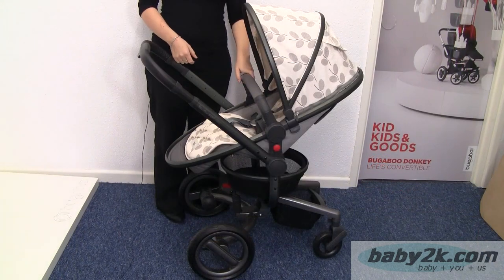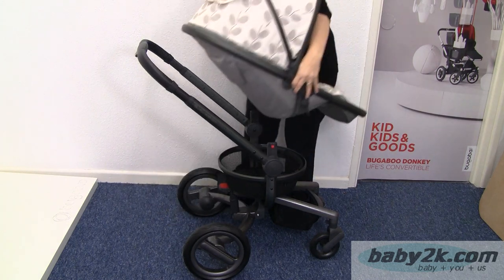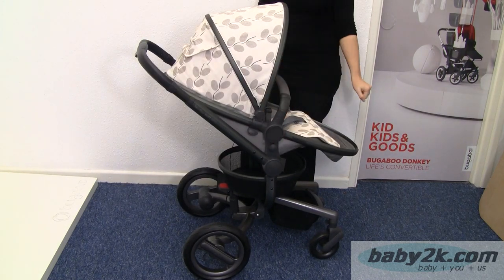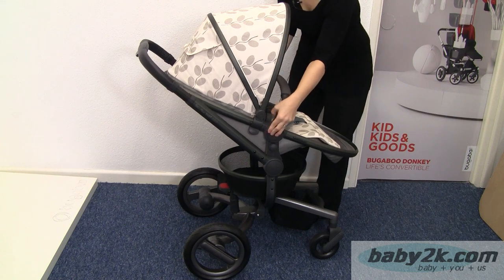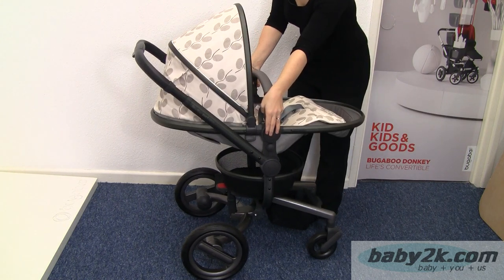The seat unit will face you or face away, and to do that you just press on either side and that will turn around. You've also got recline positions on here — just press the buttons on either side to adjust that.